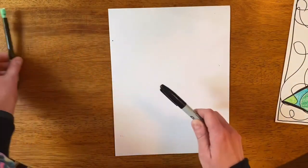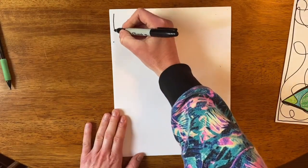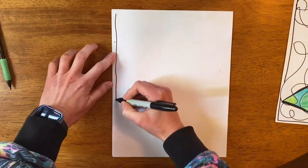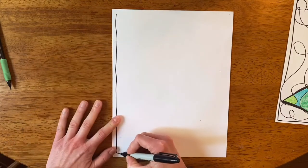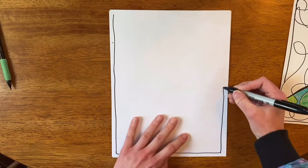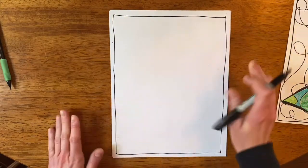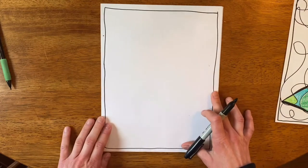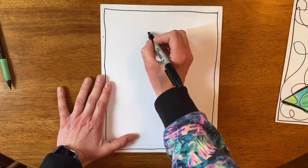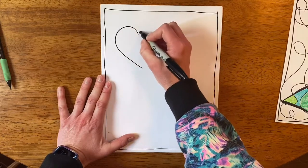Step one — I'm going right to sharpie, but you probably want to start with pencil first. I like to draw a border around the outside first — it doesn't have to be perfect, just do your best; mine's already a little wavy. This gives it a fun finished look, almost like a self-made picture frame. Then start thinking about what shapes you want and where — I'm going to start with a nice big heart.